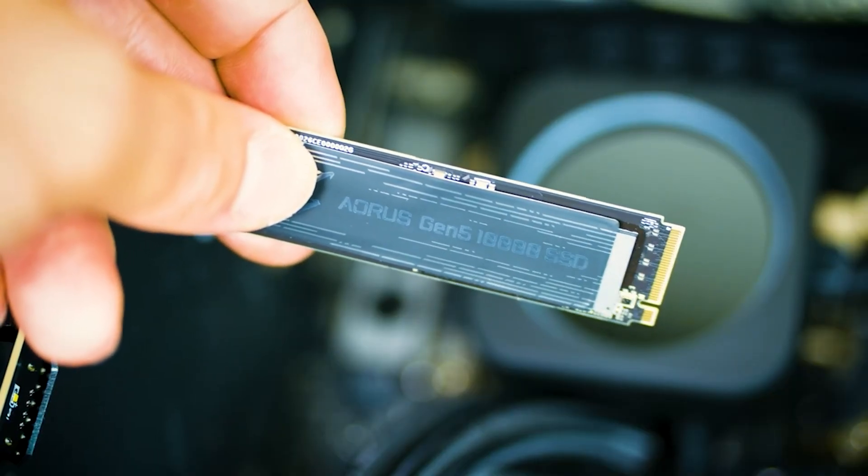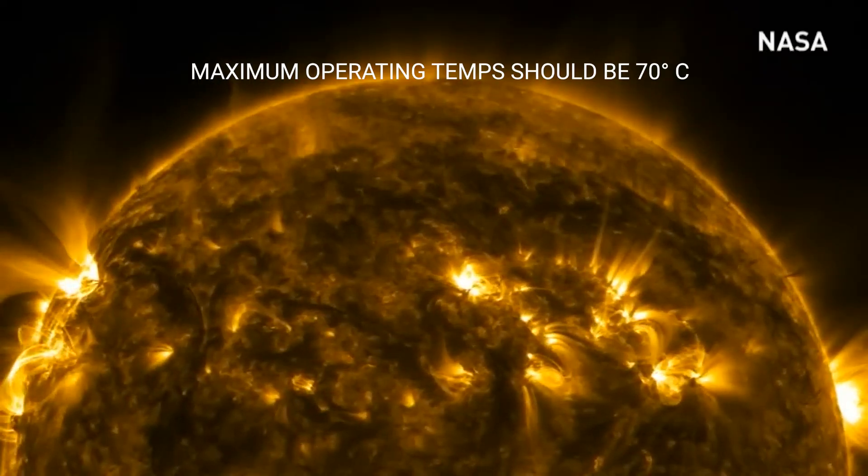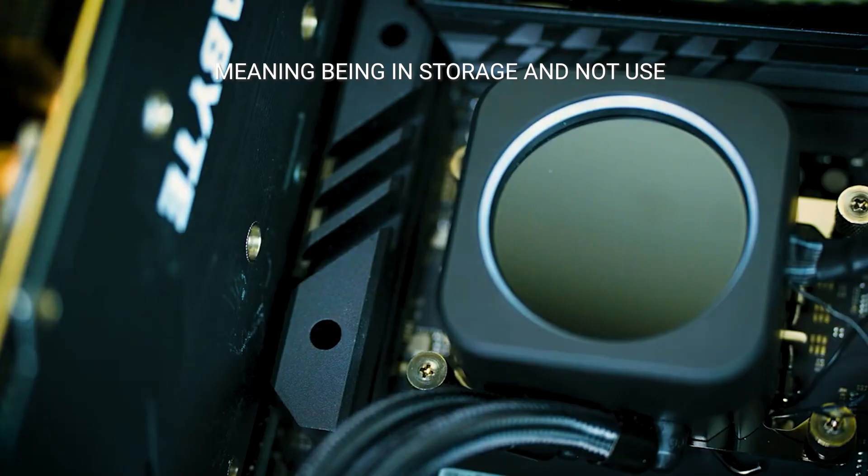How you doing fan man, this is Chris Mizo here. A lot of you have questions about the SSD, especially when it comes to Gen 5, which is understandable. We all know once you go up a generation, it typically gets hotter and hotter, especially for these Gen 5 SSDs. In this video, we're going to dig a little bit deeper and figure out which cooling option is better.